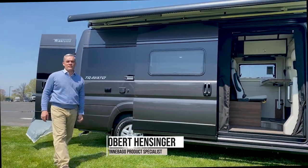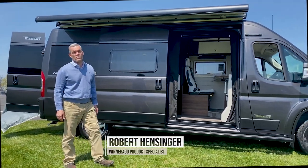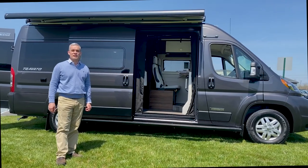Good afternoon, welcome to Colonial RV, where today we're going to take a look at some of the new features on the 2022 Winnebago Travato, the 59G.